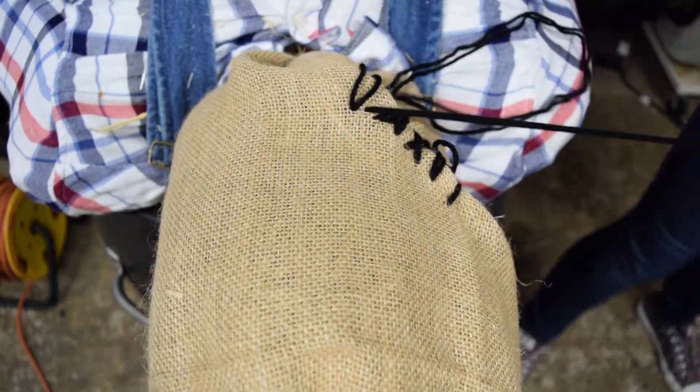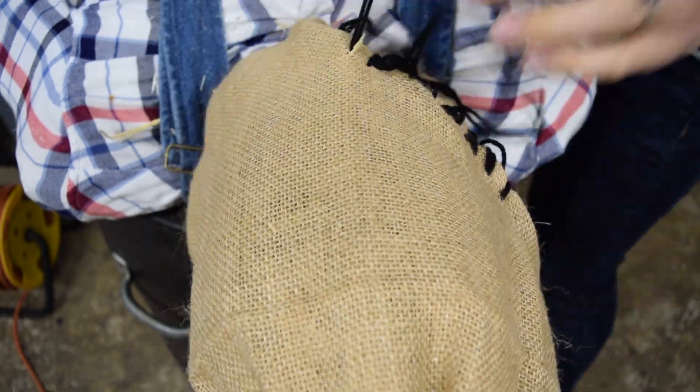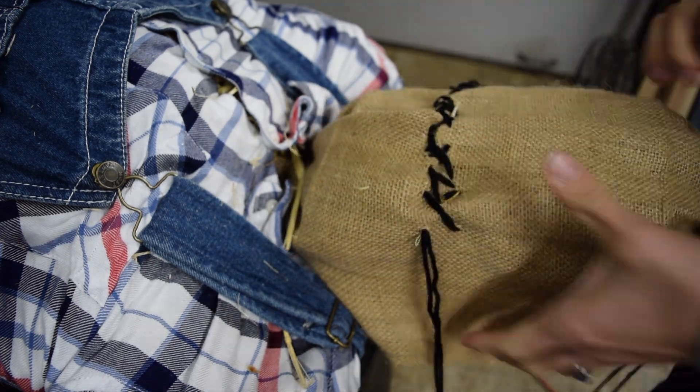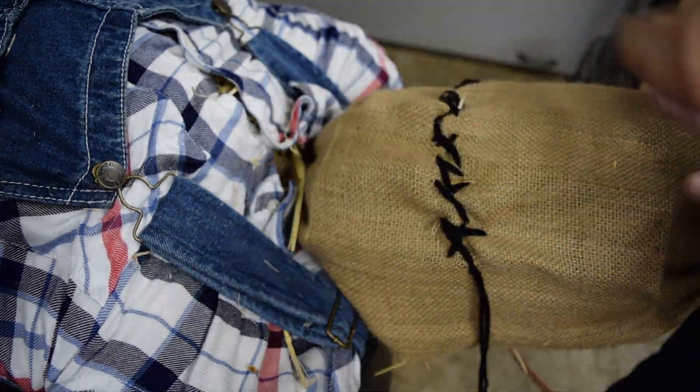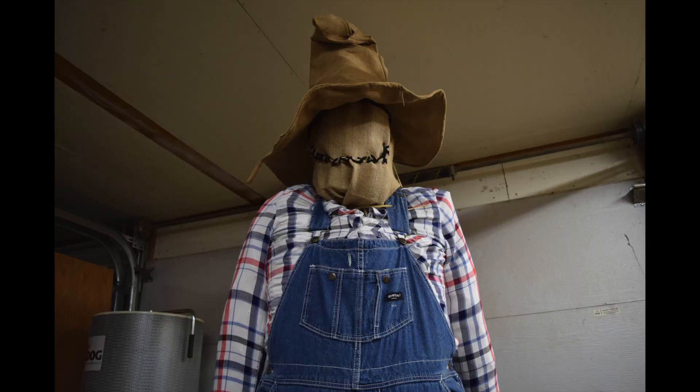Using black yarn and a big plastic needle, I sewed on a poorly stitched smile. My goal was for the face to look either dopey or creepy, depending on what the eyes were doing. He stands proud, waiting for his electronics.